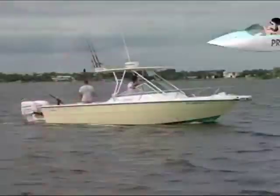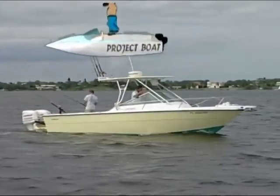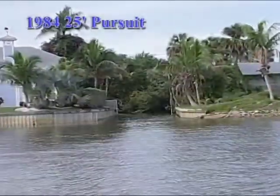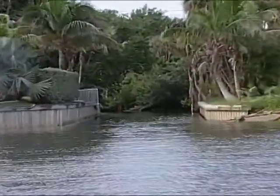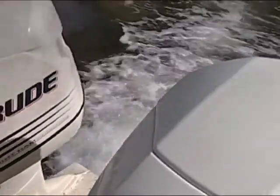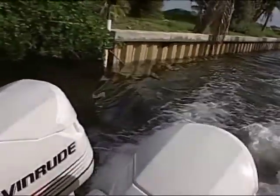What we're in is our 25-foot Pursuit project boat, and this is the canal that leads to my house. Whenever we have a mid-level tide or lower, we have to trim up our outboard engines so that we don't hit any underwater obstructions. Now do you see the seawall right here?